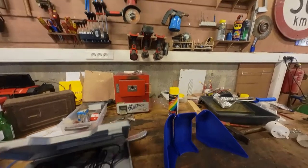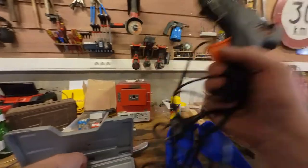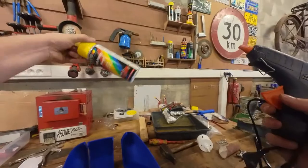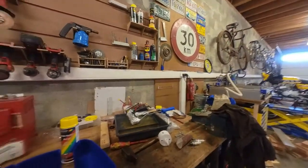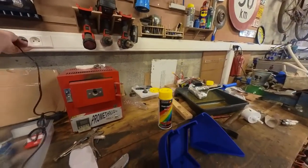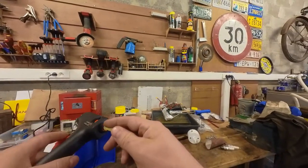We're going to fire up the hot glue gun and fit these pieces together. I ran out of yellow filament for the 3D printer, so I've got a kind of yellow spray paint just for a general idea. If I'm happy with the design, I will be sending the part off to the painter and have it color matched to the rest of the bike.